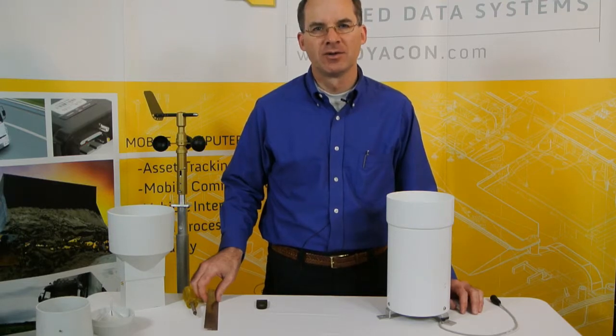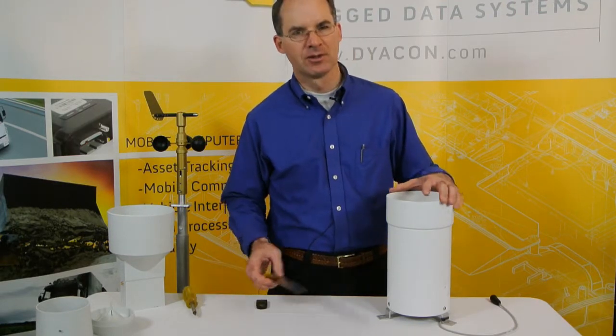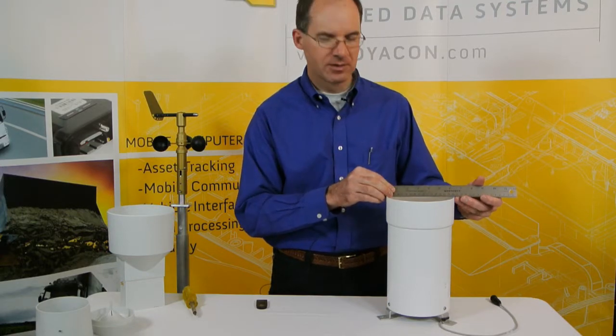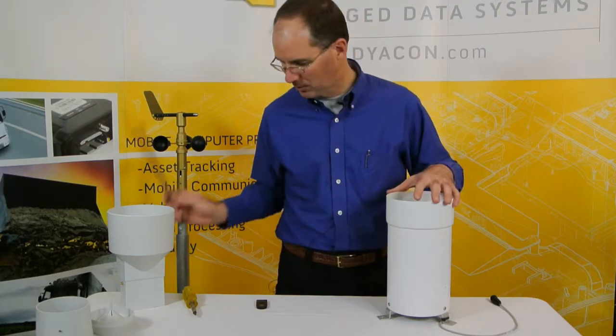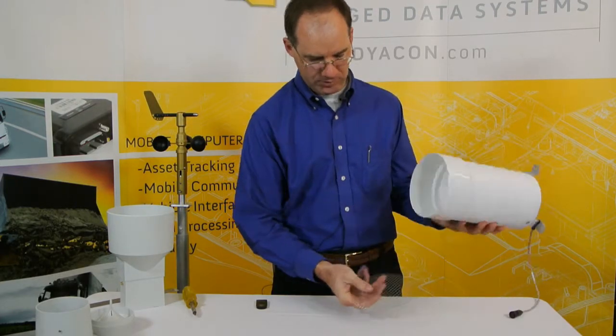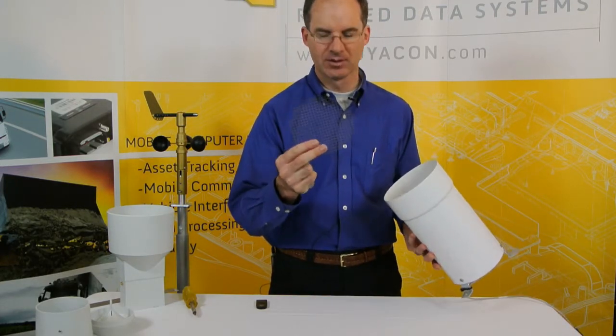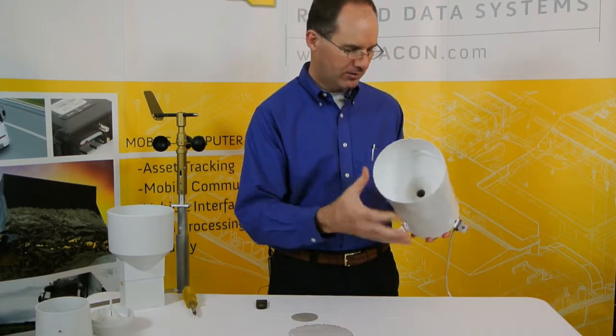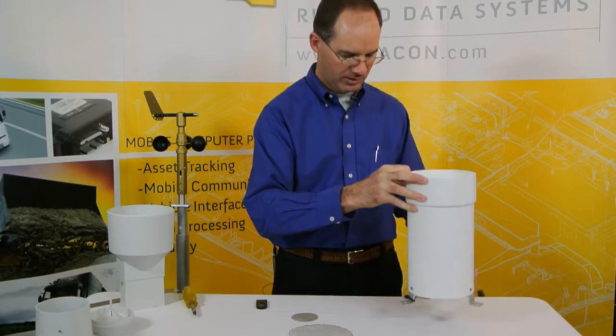The first rain gauge that we evaluated for use with the Diacon weather stations was this nice metal powder coated one. It has about a six inch opening on the top funnel and also includes two debris screens — a coarser one on top and then a finer leaf screen on the bottom. It uses a standard funnel, nothing special about that.